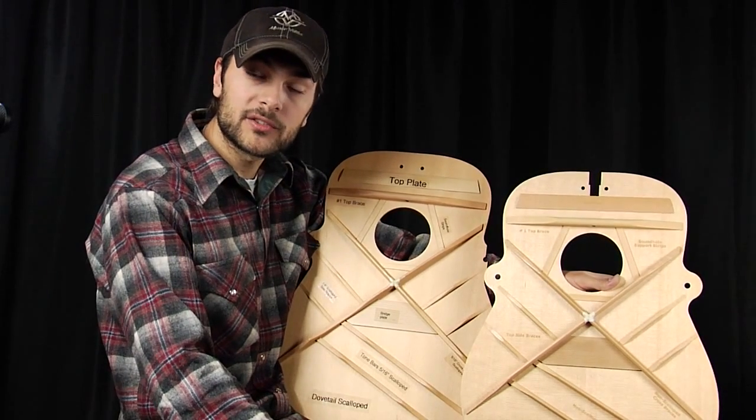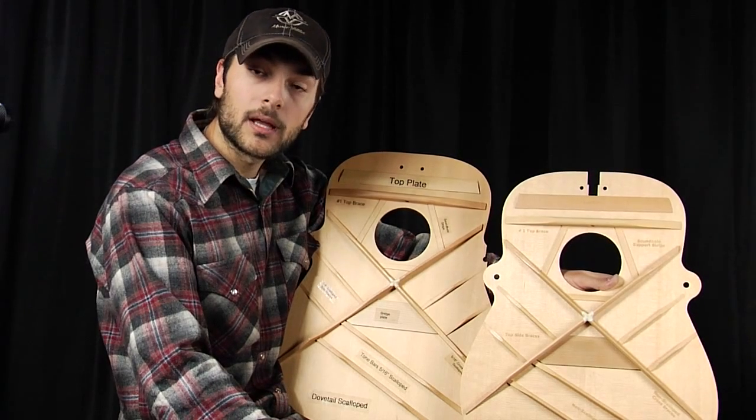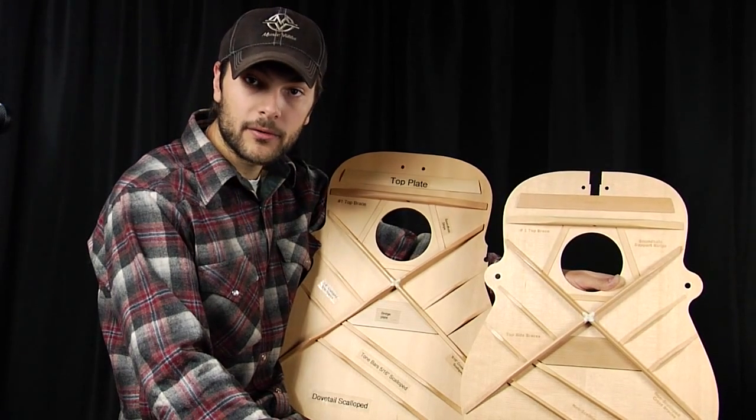Just for the record, some models that you'll see with a straight brace pattern are going to be a D18, a D28, and a D35.